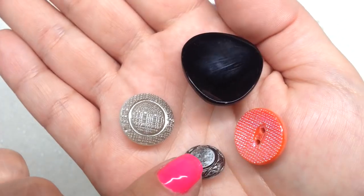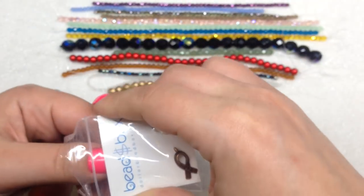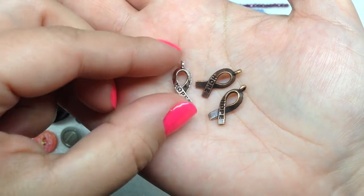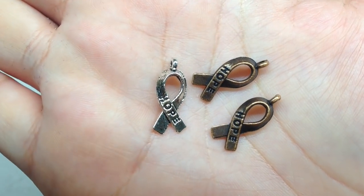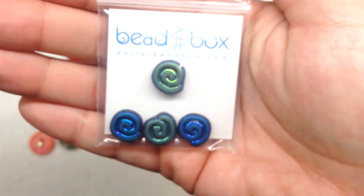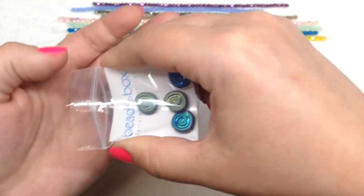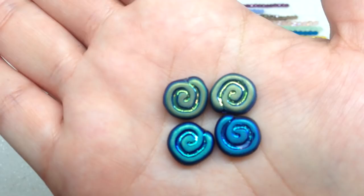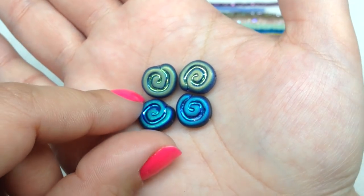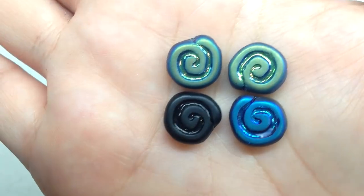Next up we have a bag of ribbon charms in antique copper and silver — three pieces — with the word 'hope' right on the front, usable for a number of different applications. My next bag contains 12 millimeter Czech glass spirals in matte jet AB — four pieces. The AB side shows beautiful blue and green coming through, and on the back you can see the matte jet black. The inner spiral is very glossy while the outer part is very matte.